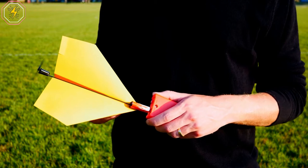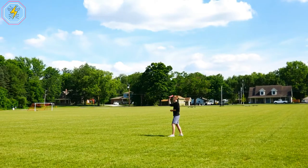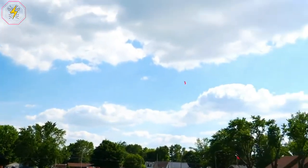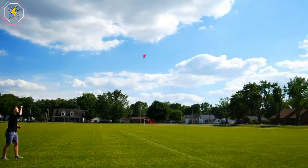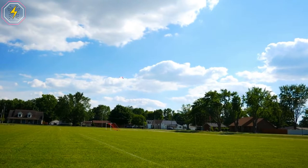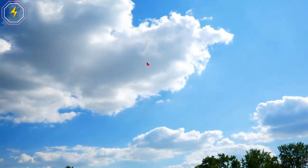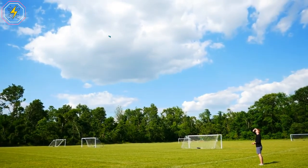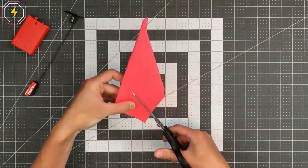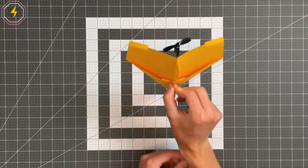It even comes with sample designs to help you get started more quickly. It doesn't matter how old you are or what kind of experience you have in making paper planes — the Power-Up 2.0 Paper Airplane Conversion Kit is designed to help complete beginners fly their first motorized paper airplane in minutes. It is specifically engineered to be so easy to install that even an absolute beginner can build a beautiful, fully functional motorized paper plane effortlessly. All you really have to do is fold your plane, install the kit, charge it up, and start flying.